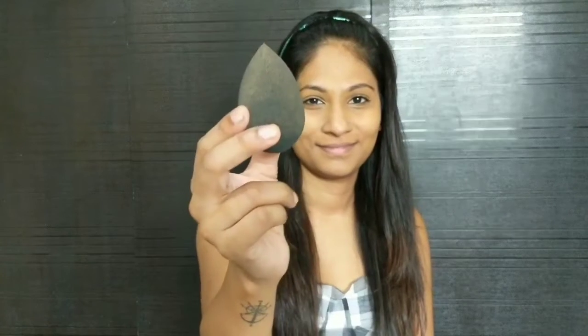I'm going to blend my concealer now using the damp Beauty Blender. You just have to do it in a slow dabbing motion like this.